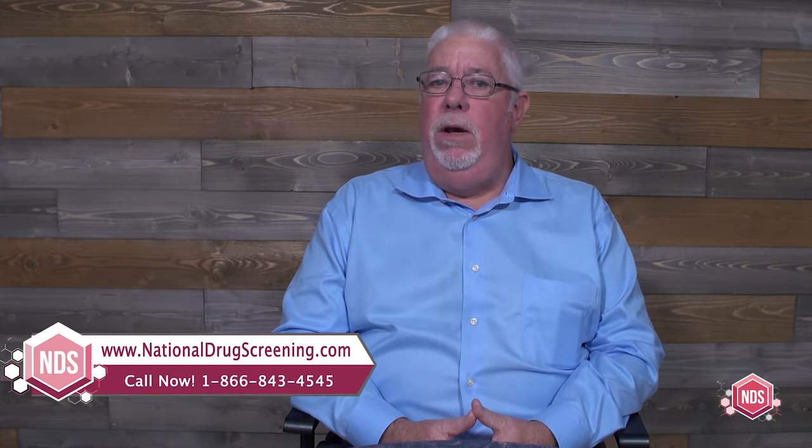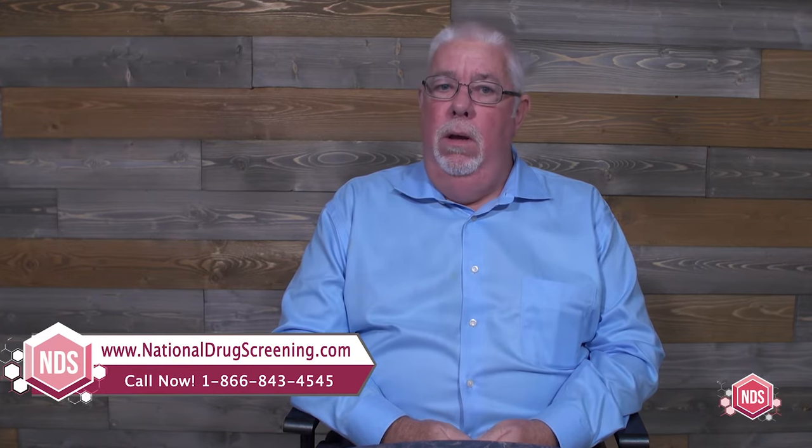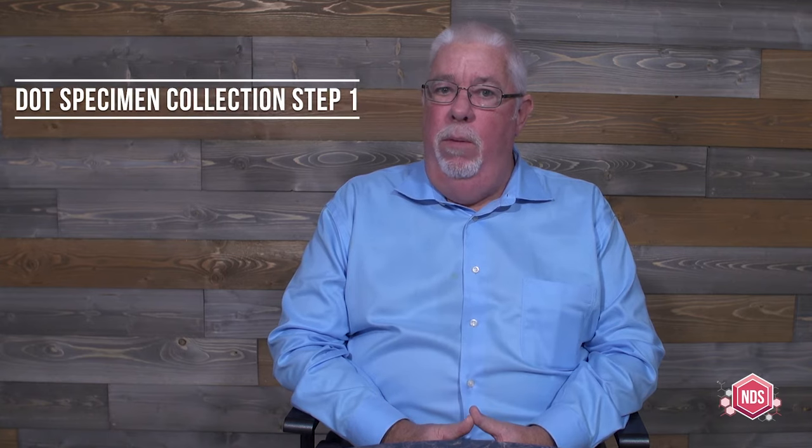I'm Joe Reilly, President of National Drug Screening. I've been helping people learn how to do DOT urine specimen collections for over 20 years. What I'd like to do in today's video is show you a little bit about how a DOT urine specimen collection starts out, because a lot of times I see that it starts out wrong right from the beginning. I'm going to have a donor join me and we're going to start the DOT specimen collection right from the beginning.